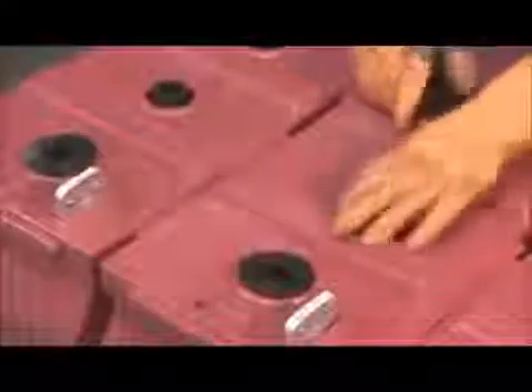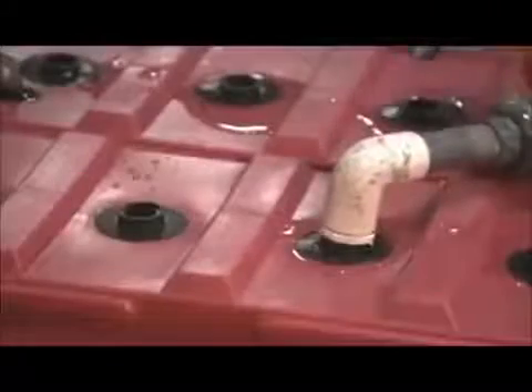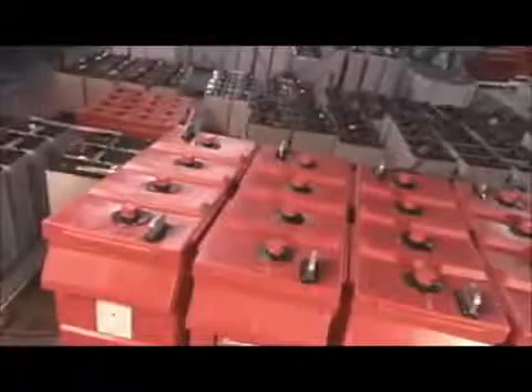Now that assembly is complete, the case cover goes on. These rubber grommets keep water from seeping inside and shorting the battery. Now the inside is filled with sulphuric acid, which functions as an electrolyte — the medium that helps the lead in the plates conduct electricity.